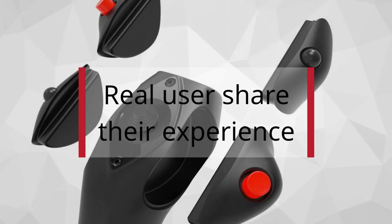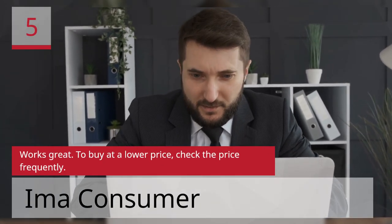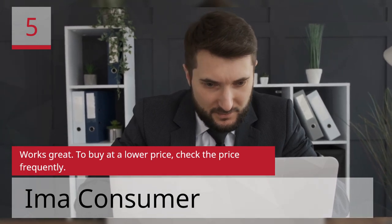Real users share their experience. Number 5: Works Great. To buy at a lower price, check the price frequently.